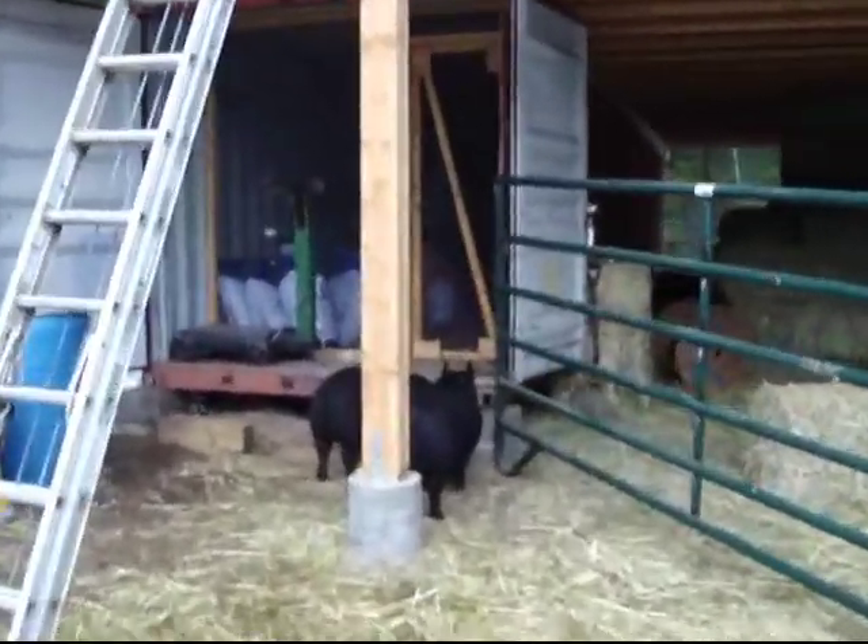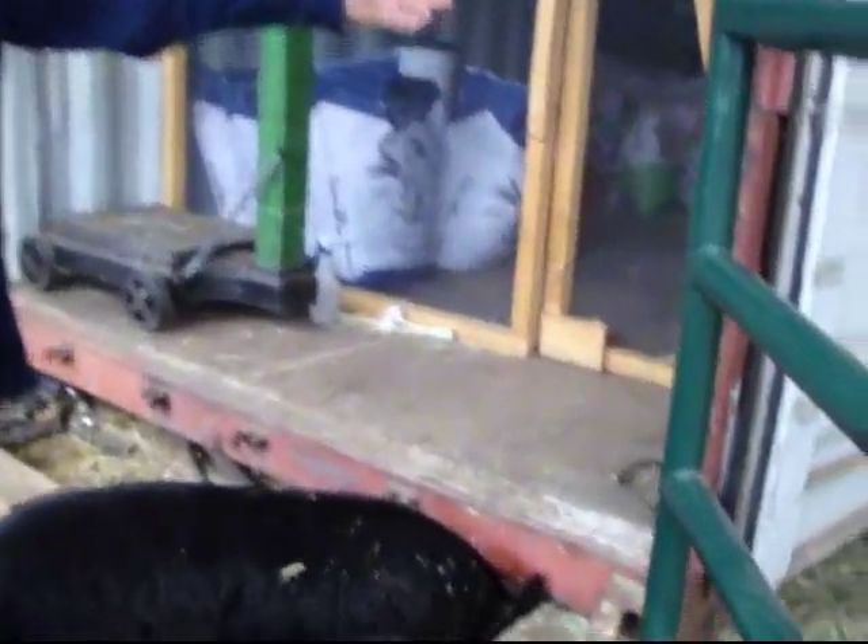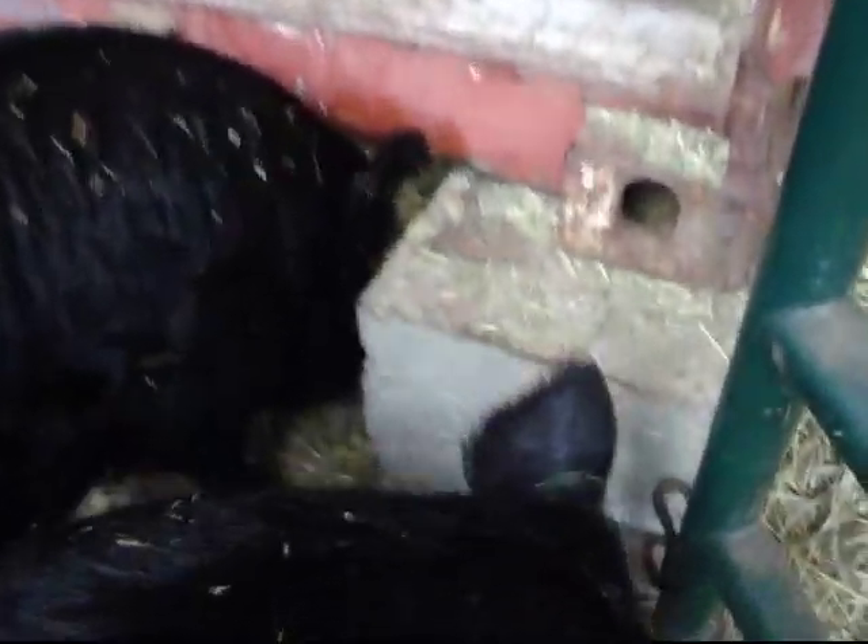The pigs are pointing out your piers here. Okay, we've got piers under the wood, and piers underneath the actual container.